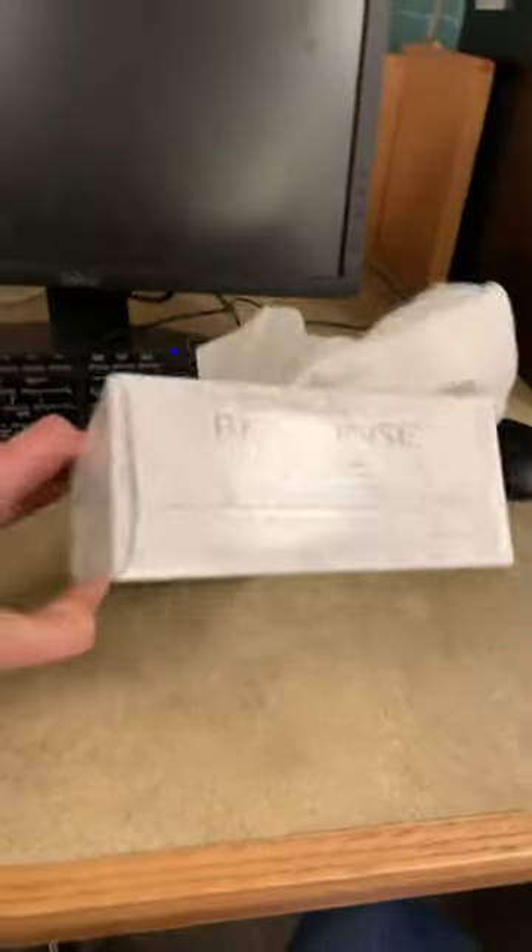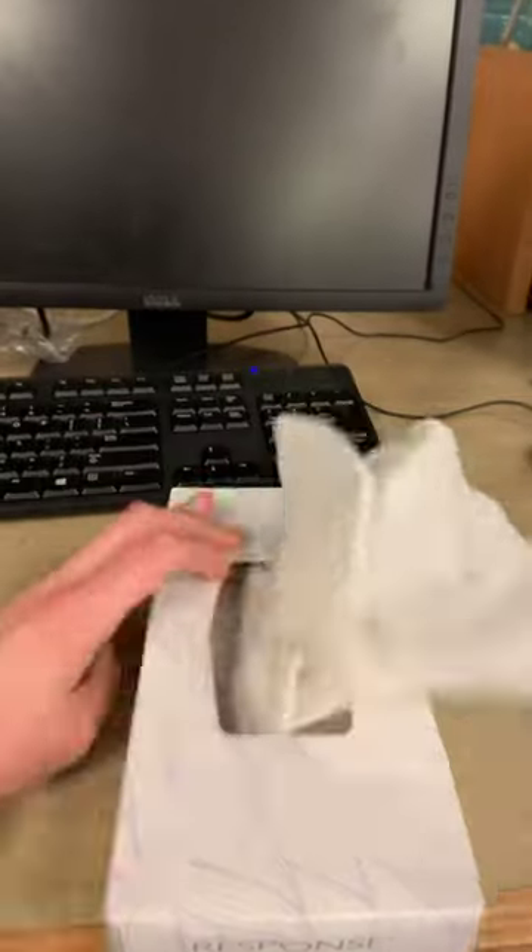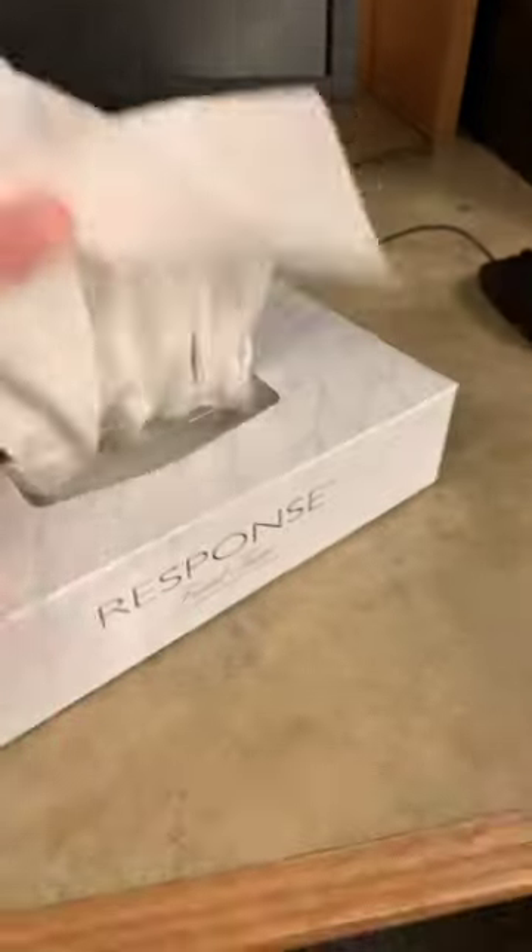These are facial tissues. Overall, the box is fairly good, very sturdy, definitely pretty thick. I found no imperfections when looking at it.